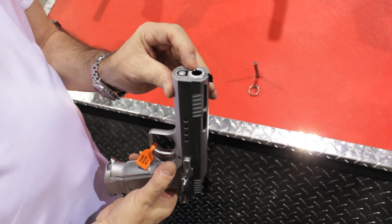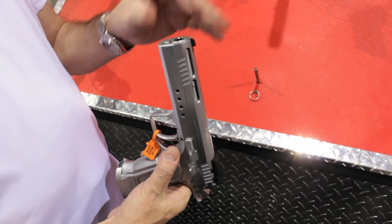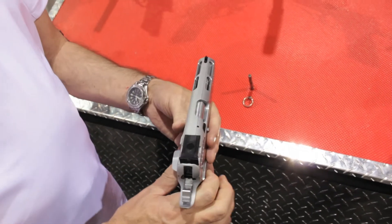The barrel also has a polygonal barrel that helps in order to have a higher velocity and better accuracy on the target.